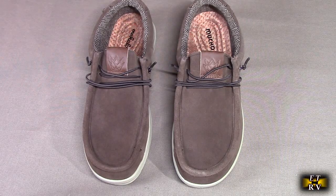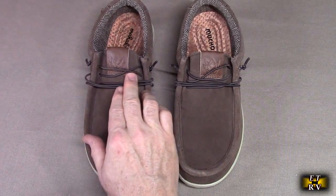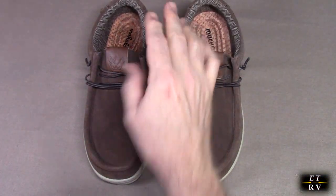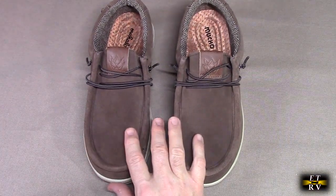They're lightweight and very breathable, slip-on, with a simple lace pattern on here. You can see a little basic lace right there. The idea is you can just slip these on, and these get excellent customer ratings.